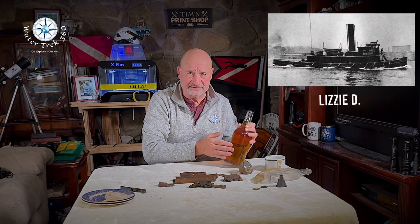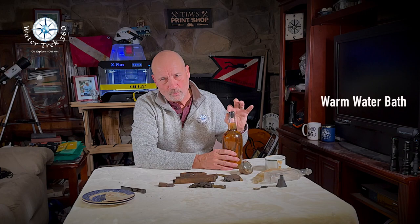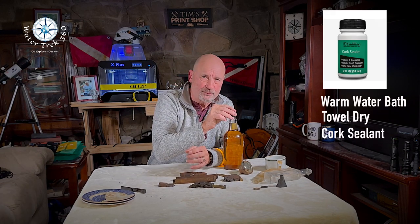Cork, like wood, will shrink once exposed to air. If the cork is needed for your artifact and needs to retain its original size — like this bottle I recovered from the wreck of the Lizzy D, a rum runner that sunk in October of 1922, where I needed the cork to retain the liquid — soak the cork in warm water until it's back in its original shape. Dry off the exterior and use a commercial cork sealant to trap the moisture inside. I then glued this cork to the bottle so it couldn't pop off.